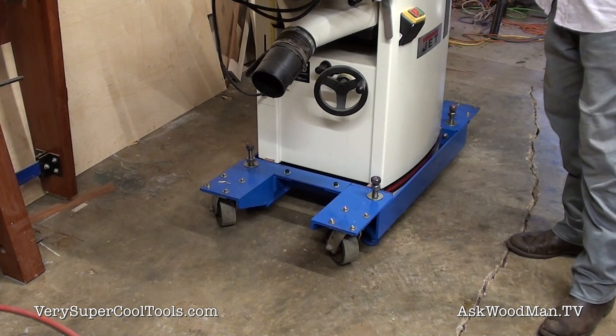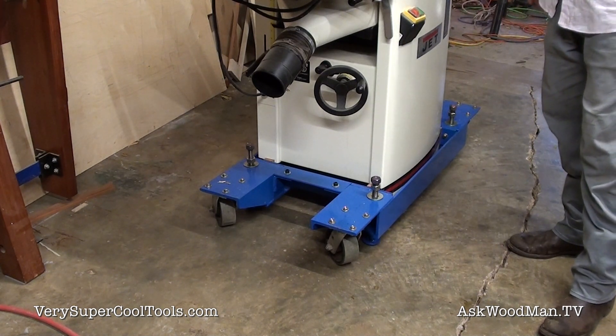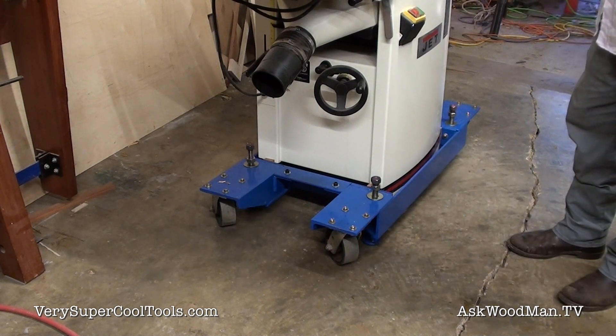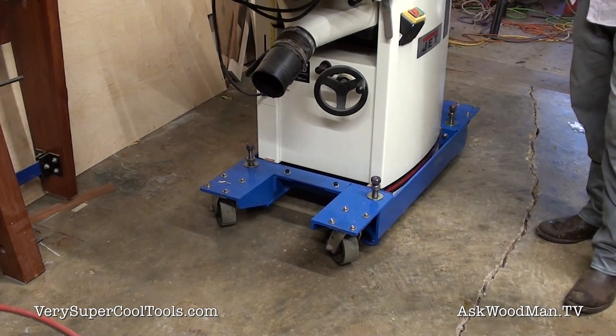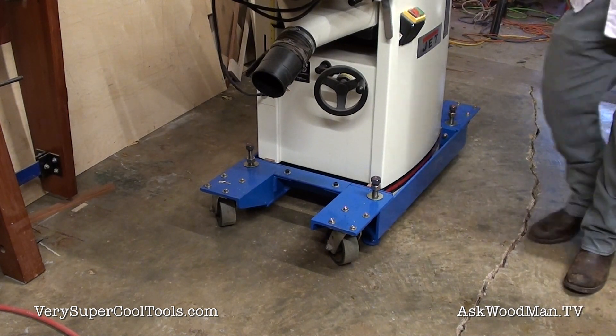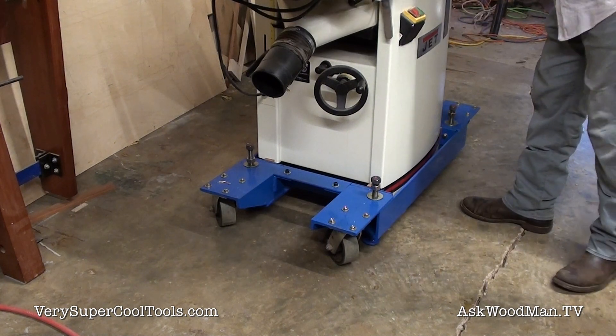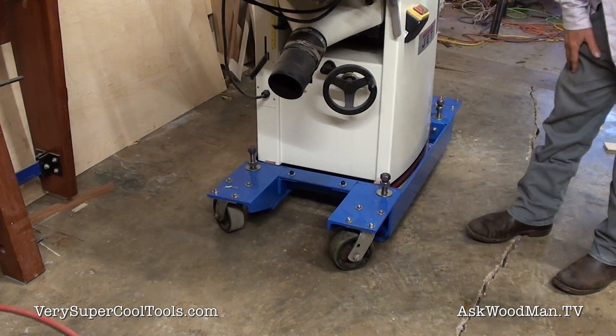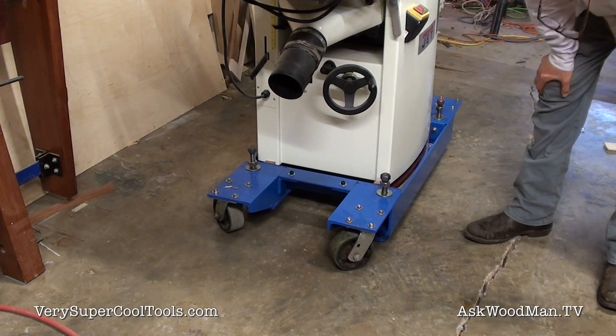Once I got it set up it cuts perfectly straight and flat, but that Shop Fox stand that came with this — that I got from my buddy Tony — was just a piece of junk. It couldn't roll across this crack in the floor.